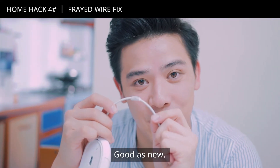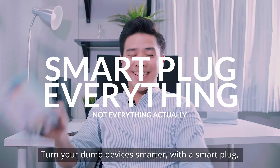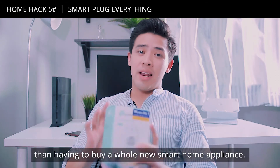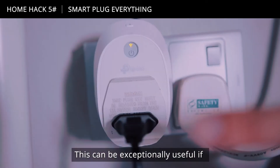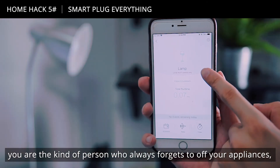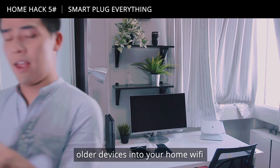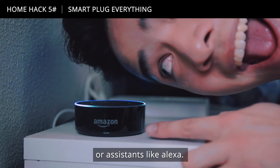Turn your dumb devices smarter with a smart plug. No doubt this one needs a purchase, but it will definitely save you a lot more money than having to buy a whole new smart home appliance. This can be especially useful if you're the kind of person who always forgets to turn off your appliances like your oven or other electronics, and it can also help you assimilate older devices into your home Wi-Fi or assistants like Alexa.